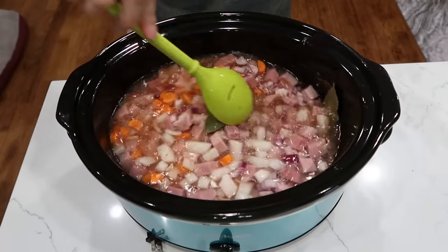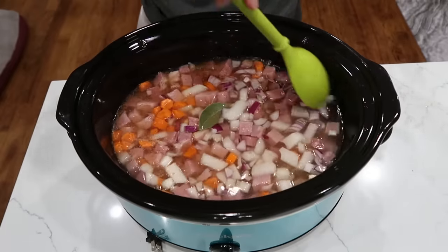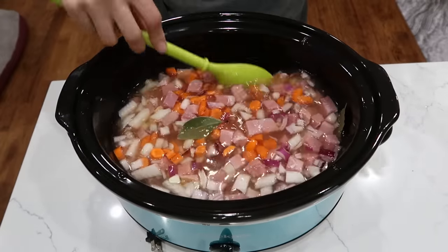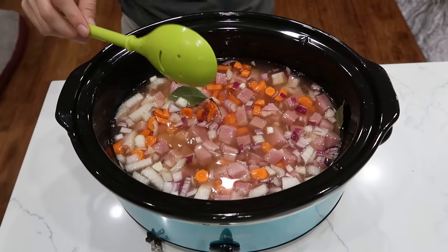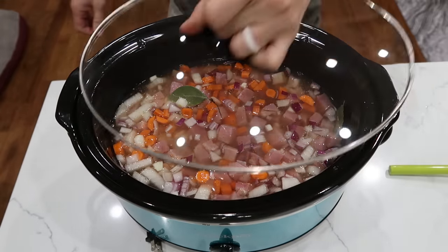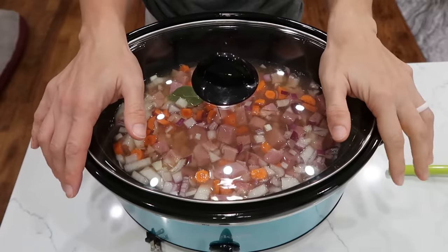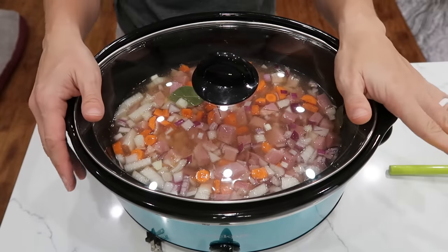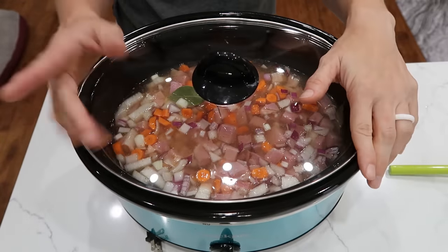If you have some split peas, you want to add like a half a cup of those right now. I couldn't find any, so I will leave those out. About a teaspoon of pepper — just sprinkle it in like salt. Make sure everything is mixed together. Low 8 to 10 hours or high 4 to 5 hours. Make sure you taste for salt and pepper at the end.